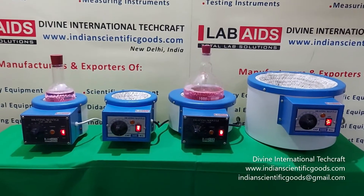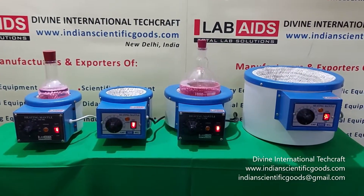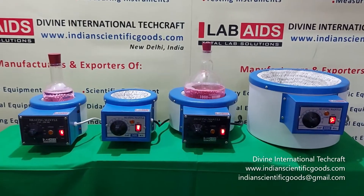Hello, these are the heating mantles or iso-mantles manufactured by Divine International Techcraft, New Delhi, India.